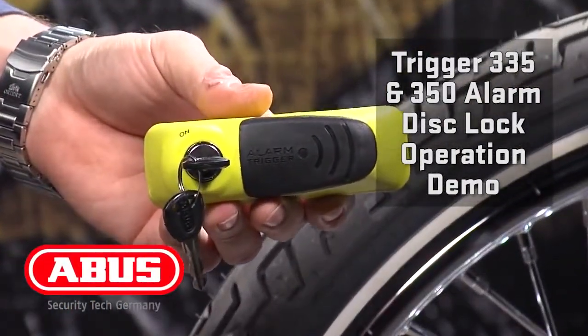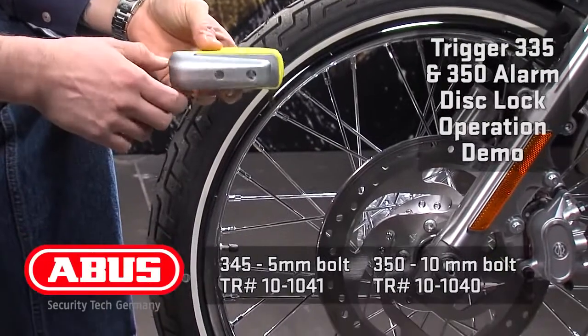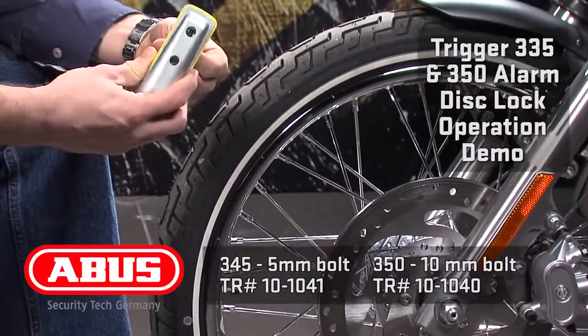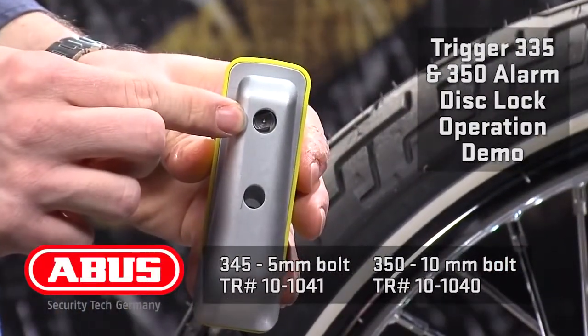The Trigger Alarm 345 uses a 5 millimeter bolt to mount into any of the vent holes on your rotor. The 350 uses a 10 millimeter bolt that will mount into the larger vent holes. What's neat is that the 10 millimeter bolt actually locks on both sides, so you have added security against prying.